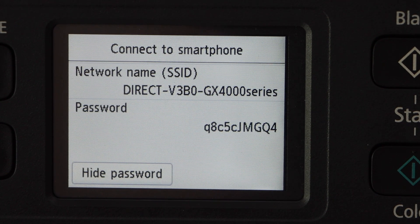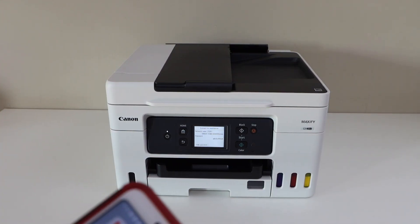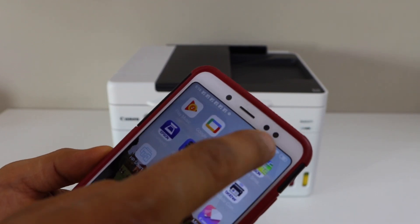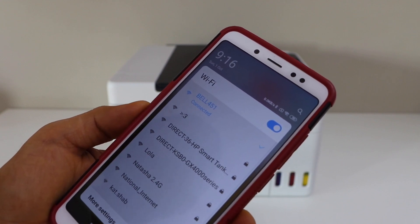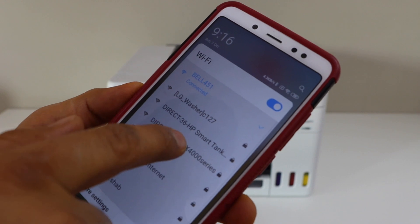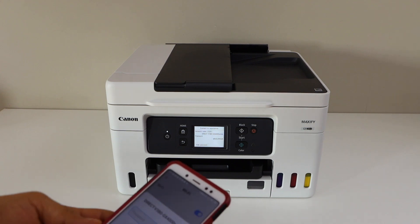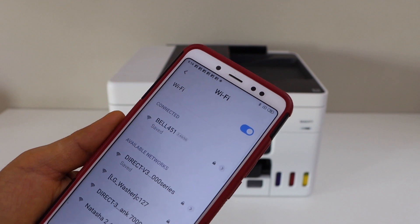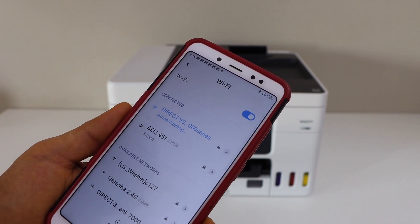The next step is to connect with your smartphone. Go to the Wi-Fi settings on your phone — iPhone or any other phone you have. Select the direct GX400 series printer, which is your Canon printer. Enter the password as displayed on the printer display panel and click connect.